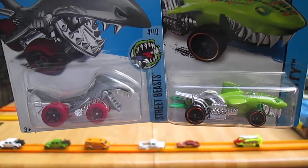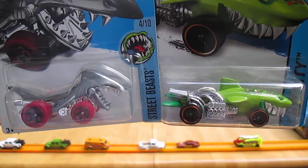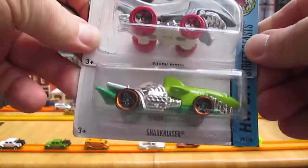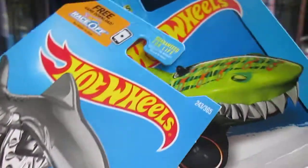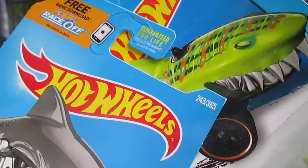Hello and welcome to Timmy's 10 again for an unboxing of a couple of shark cars by Hot Wheels. Today we have the Sharkbite and the Sharkcruiser, both in the package. The Sharkbite is from the Street Beast series, number 4 of 10, and number 243 of 365 on the year.